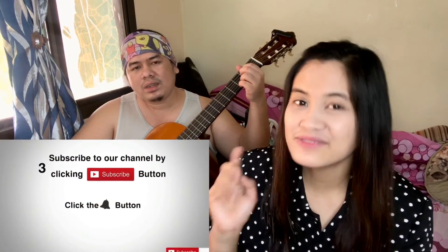Hope you enjoyed our video. So please don't forget to like, comment, share, subscribe, and ring the bell to get notified for our next video. Bye bye!